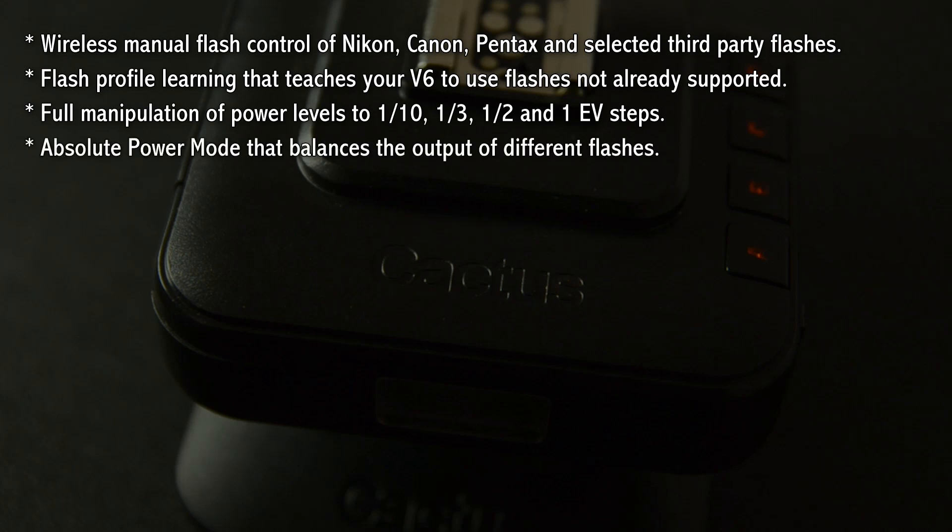Then the absolute power mode I also find very interesting. If you have different strength flashes — for instance a top-of-the-range flash and an entry-level flash — if you put both at half power, obviously the more expensive flash at half power will be much stronger than the entry-level flash at half power. What this does is benchmark them so that the output of the different flash models will have the same light intensity.